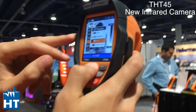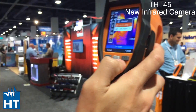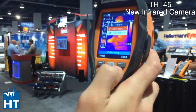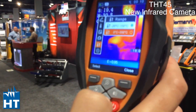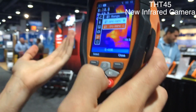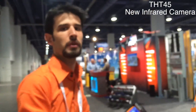I think it's the most economical real infrared camera on the market. Absolutely. The important thing is that the range is from minus 20 Celsius degrees up to 150 degrees. The second range is from zero degrees to 350 degrees. So it's a small camera, small price, big features.